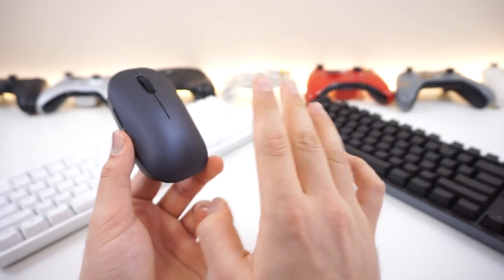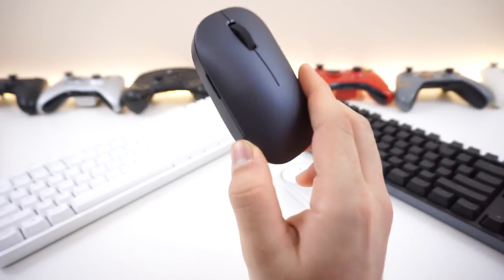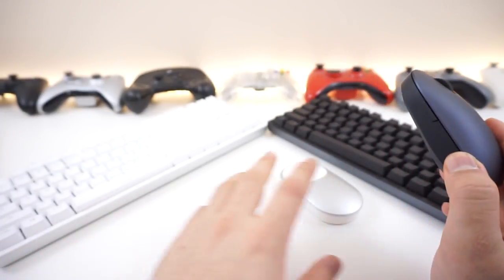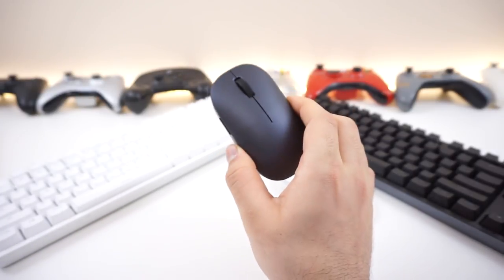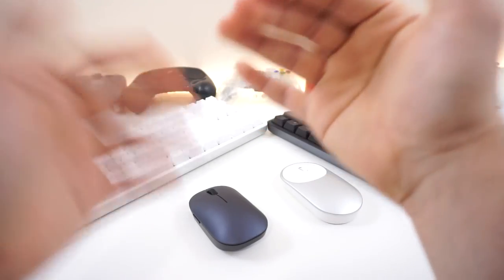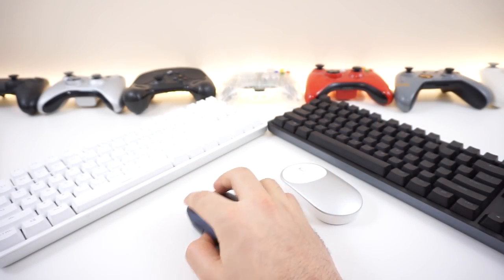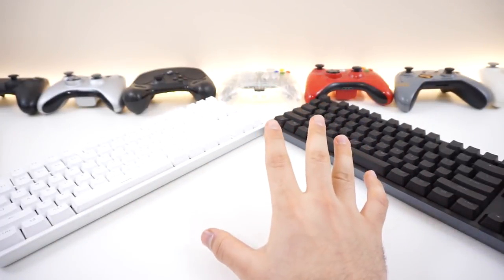I believe the DPI is higher on this one - not too sure, but that information will be available. The wireless reception was much, much better than the white one - you could have a lot more obstacles in the signal's way and this mouse will still function very nicely from far away through a bunch of different obstacles. Overall, I would actually recommend this mouse over the white one. That's pretty much it for the mice.